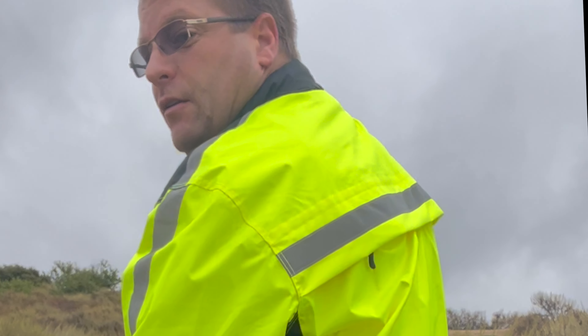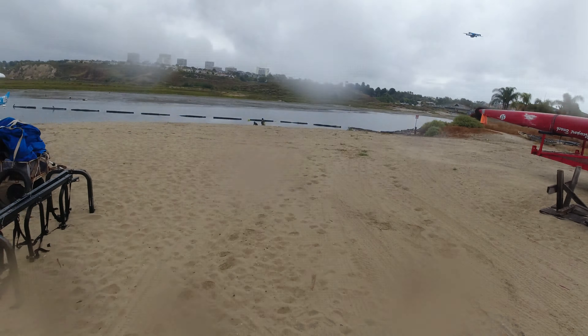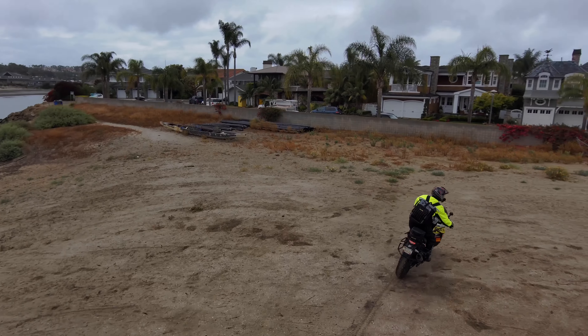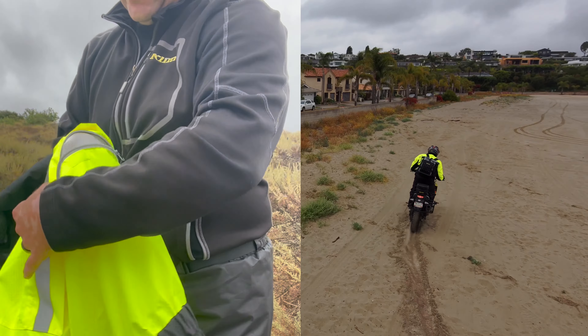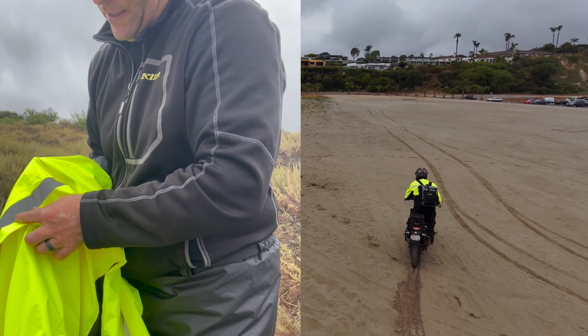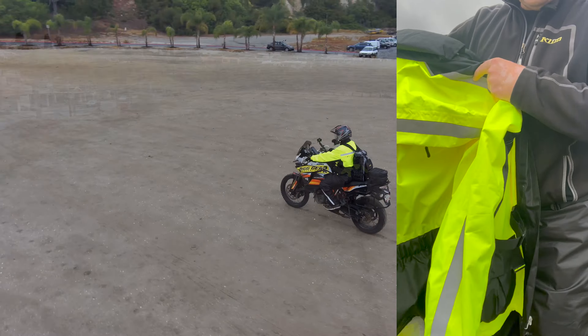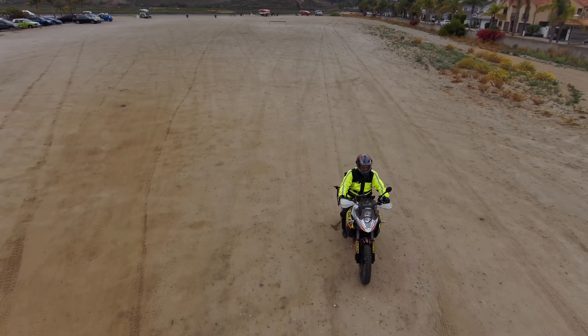Both the jacket and the pants come in sizes small through four extra large, and the jacket is available in three different colors. When it comes to sizing, I am five foot nine inches tall, 215 pounds, and I'm currently wearing the size large jacket and size large pant. These are worn over my existing riding gear, which today is my Klim Carlsbad jacket and a pair of denim riding pants.